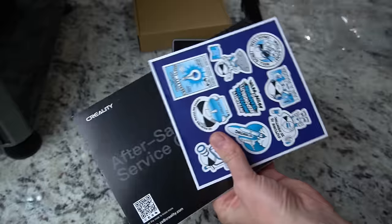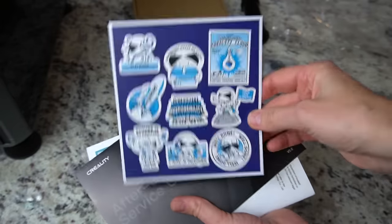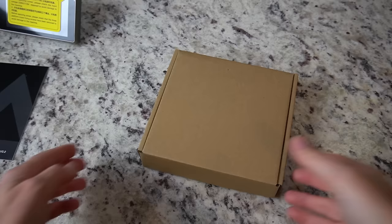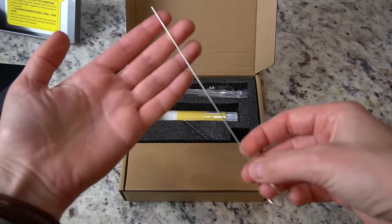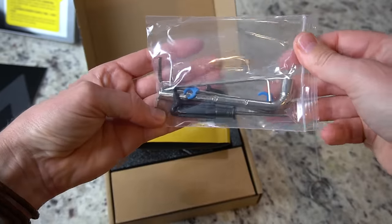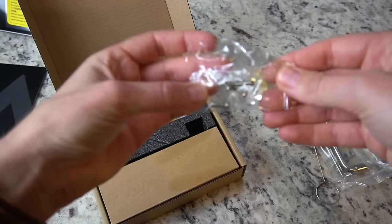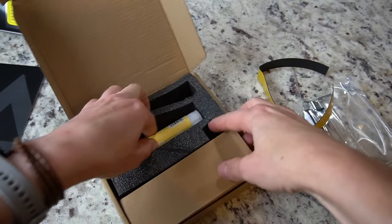Also included with this printer are some stickers, a warranty and service card, and a basic instructions manual — pretty much a quick start guide. We also get some goodies like a nozzle unclogger, some basic tools, a rubber strip to prevent the cable organizers on the hot end from scratching your lid, some hardware, and a glue stick.